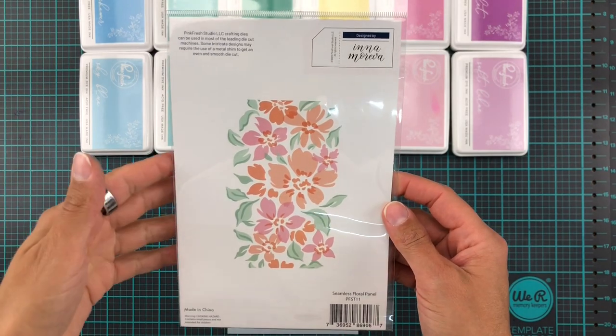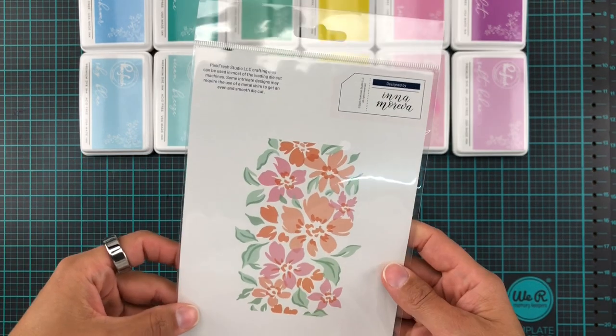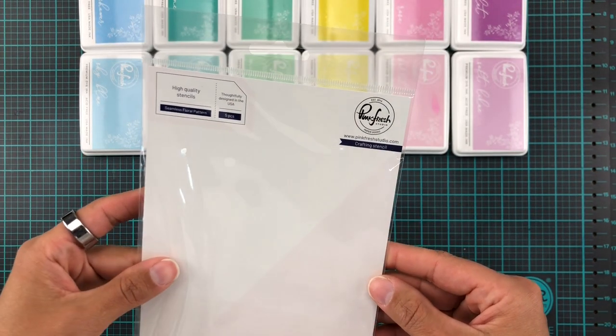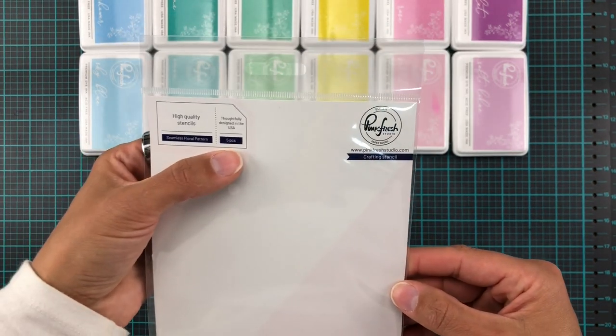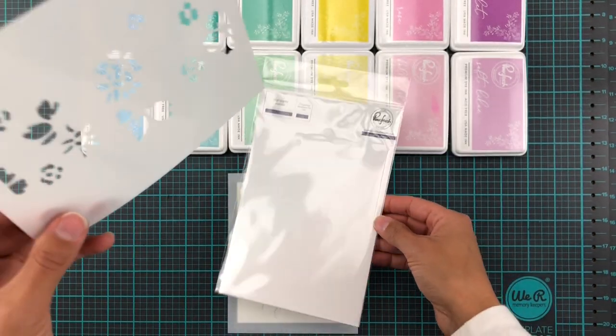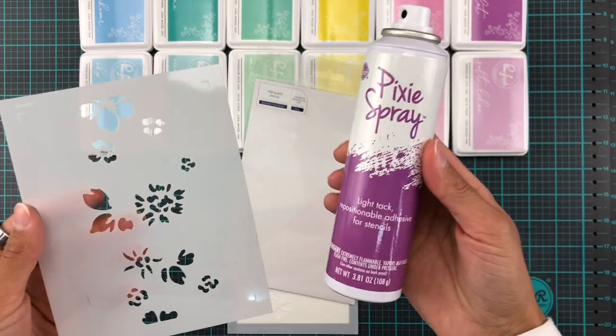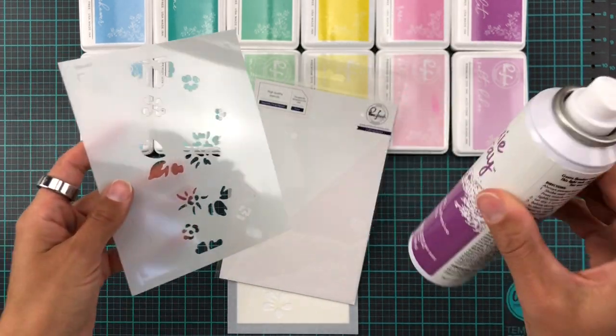Hello! We're back with another video. In today's video we are going to be looking at the seamless floral pattern stuzzle — it has five pieces in it. I have already taken these and sprayed them with a teeny tiny bit of pixie spray.